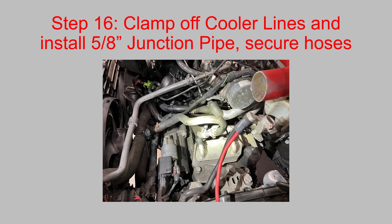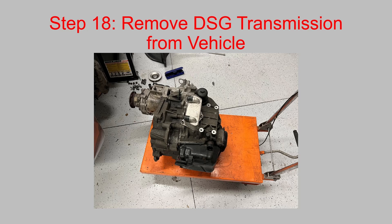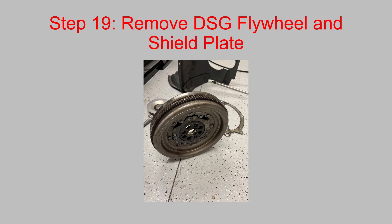At this point, remove the starter and disconnect the DSG shifter cable. Following that, unbolt the DSG gearbox from the engine and remove it from the vehicle — the hydraulic table lets you come in from the side, jack it up, and come right out the side after you twist and turn the gearbox underneath to clear the steering knuckle. Then remove the DSG flywheel and the shield plate, because you need to use the manual transmission shield plate — the DSG one will not work.